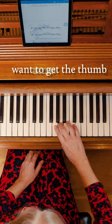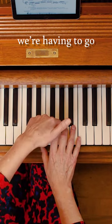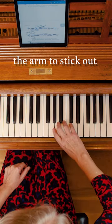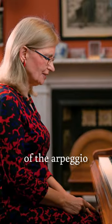Now, when we then want to get the thumb under onto the high D, we're having to go under the third finger, which is on a white note. That's quite a long way to go, so it encourages the arm to stick out quite a lot — I call it chicken wings — which can interrupt the musical flow of the arpeggio.